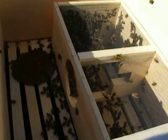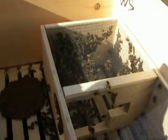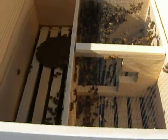What we're going to do is take the box out and set it at the front. We'll take the hive body off.